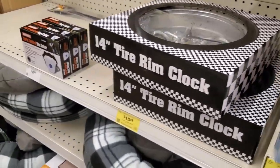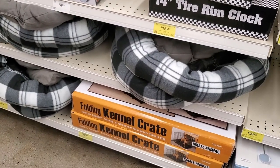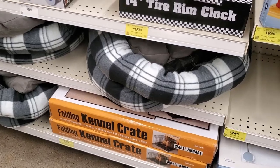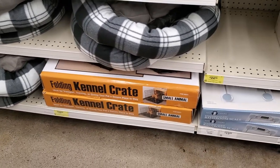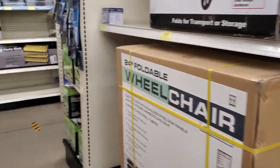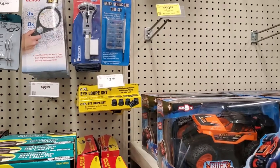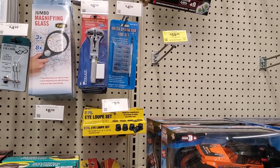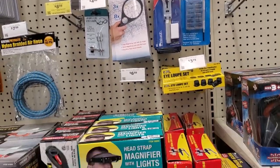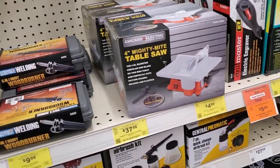That's the folding kennel crate — if you have a small dog or small animal, you can use it. I didn't know they sold crates here. You can probably use your 20% off coupon since it's not a name brand. And they've got all kinds of stuff — if you do small repairs like watches and small tools, they've got a section for that.